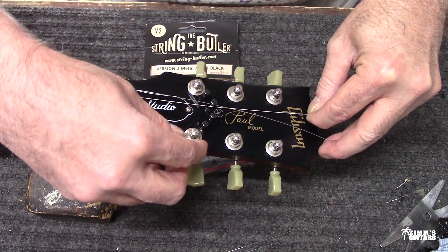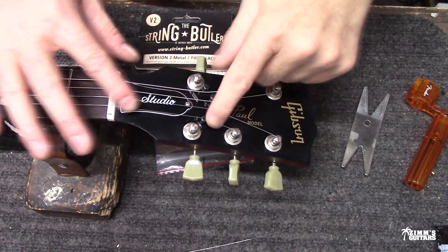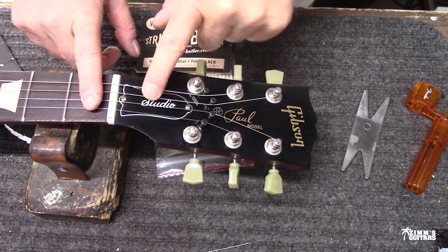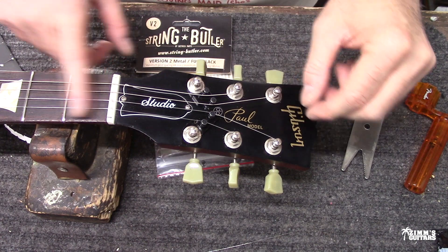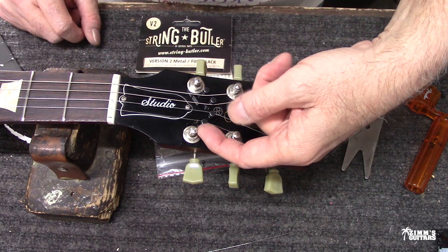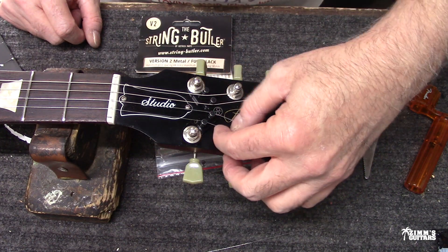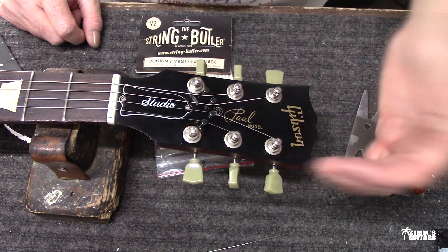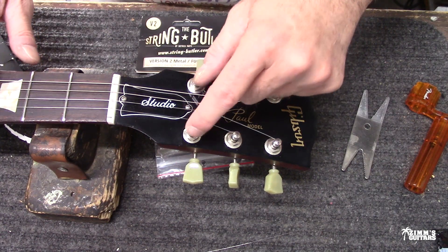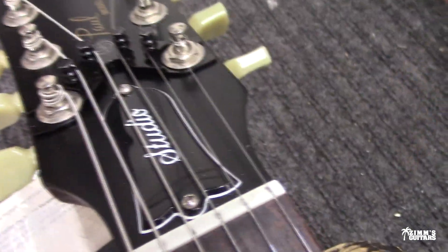As you can see, we finally got all these on. You can see how that's gonna make things a little bit more stable for tuning. You just hook it around the little roller that's on each of these posts, and there you go.